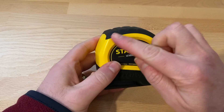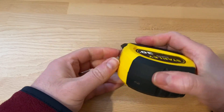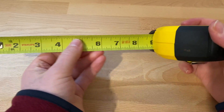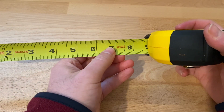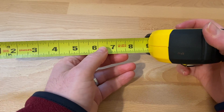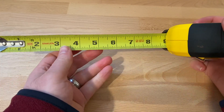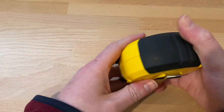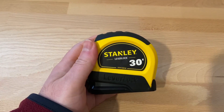It's got a nice bright yellow color, so it's easy to find. The numbers on the ruler are big enough to see from a distance, and your fractional measurements — your sixteenths — are easy to read as well. So overall, great tape measure: easy to find, easy to use, and it's been durable.